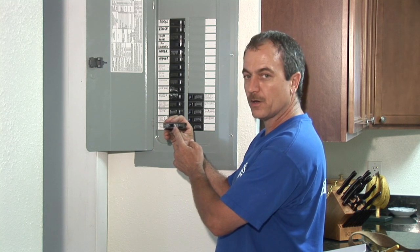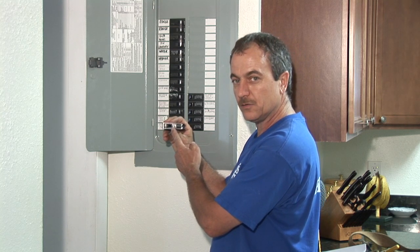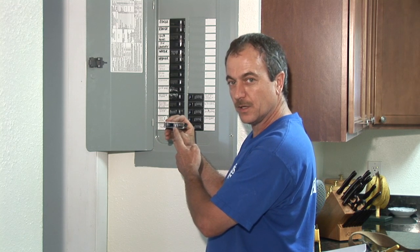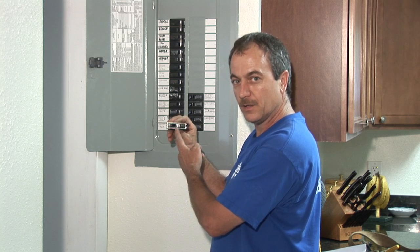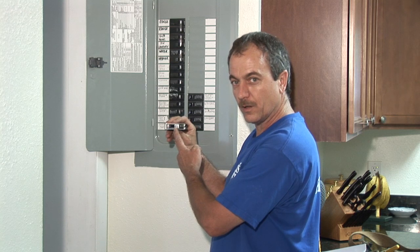If the breaker continues to trip, please contact an electrician in your area to protect your home and your family from a fire or electrocution.